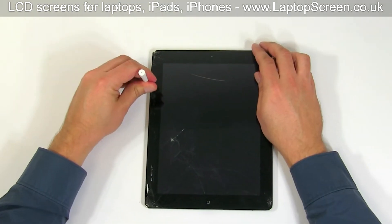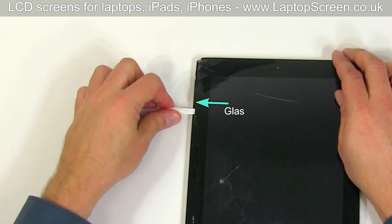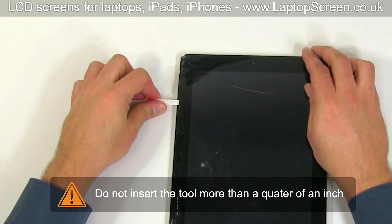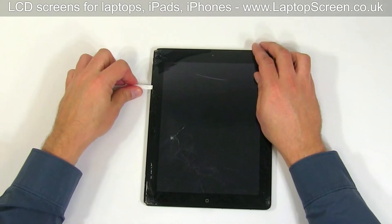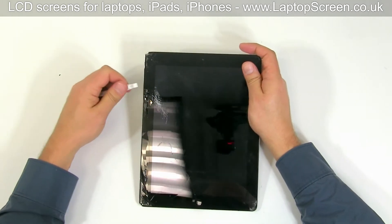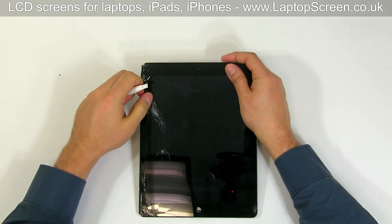Start opening the device from the top left corner. Insert the plastic pick between the glass digitizer and the aluminium body. Do not insert the tool more than a quarter of an inch deep — otherwise you may damage the internal cables. Since the digitizer is completely broken, it will start to crumble, so take your time and carefully remove the glass piece by piece.